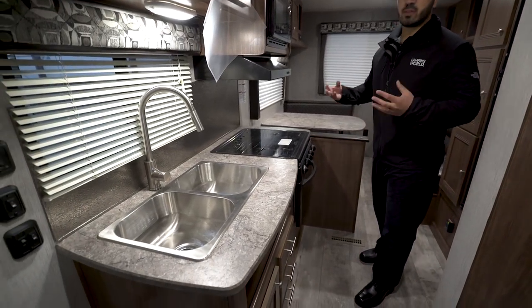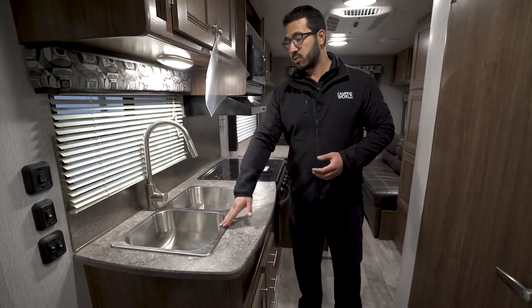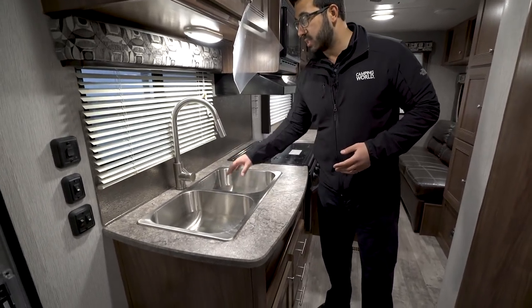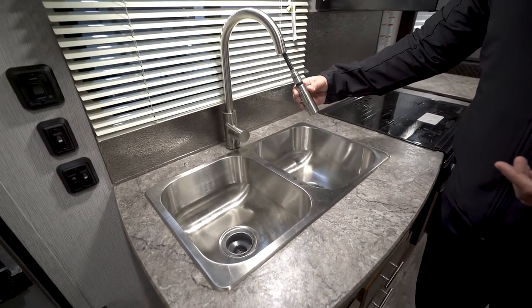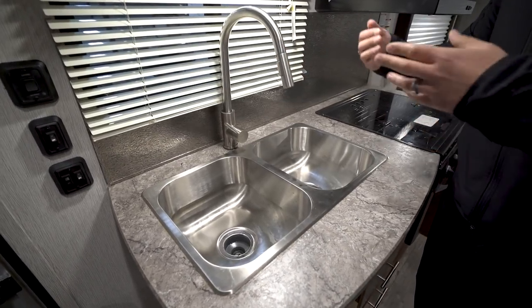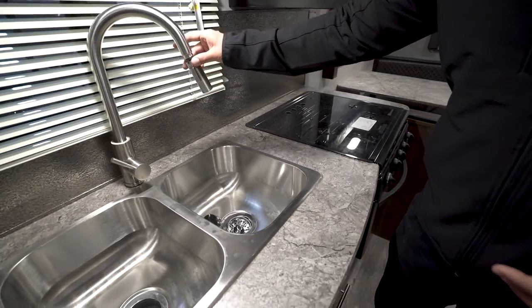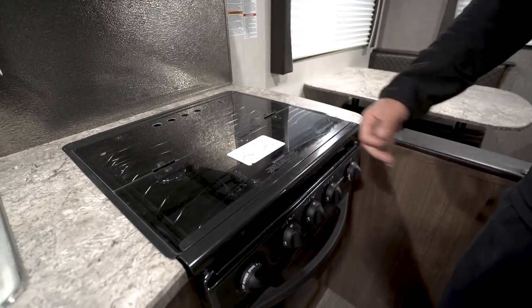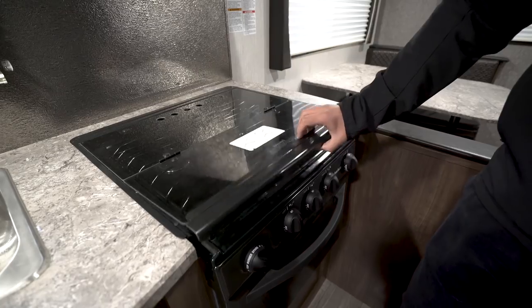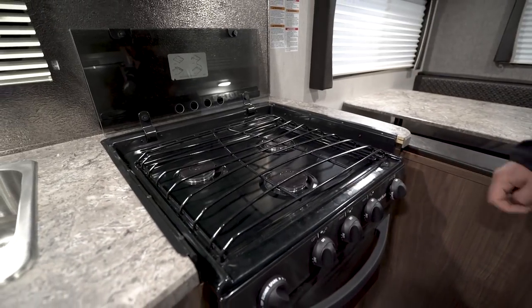Let's start right over here on the kitchen. One of the things I really like about this floor plan is even though this is a relatively smaller travel trailer, they give you full-size appliances here. You'll notice the double bowl sink — nice deep bowls, very usable — plus the high-rise modern pull-out faucet. It's nice and streamlined, looks great, and super functional. It makes washing and rinsing dishes really easy, or if you need to fill up a bowl or pitcher on the countertop, you can do that too. Right next to that, you have your three-burner cooktop, and notice how it is recessed with the glass cover, so it allows you to utilize this as prep space. When you want to cook, you simply fold the glass up and back, which doubles as a backsplash, and that opens up your three-burner cooktop.